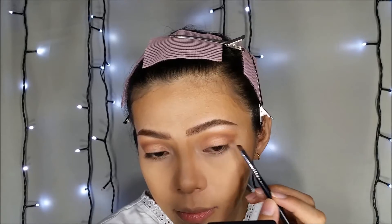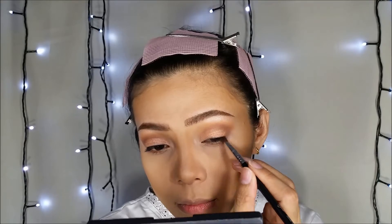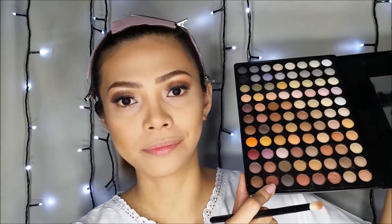I will be using the LA Girl Gel Liner in jet black. I'm going to put on my lashes — these are the Taiwo Lashes number 163. Then I'm going to smoke out my eye a little bit using the crease color, putting just a little bit under my eye.